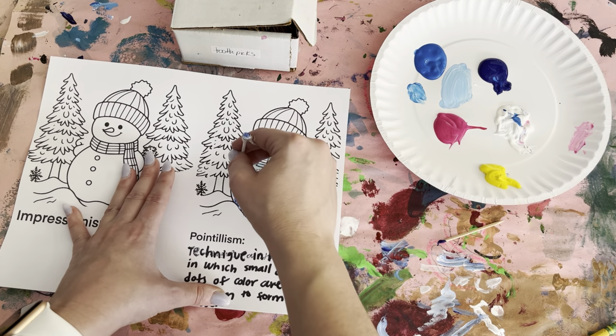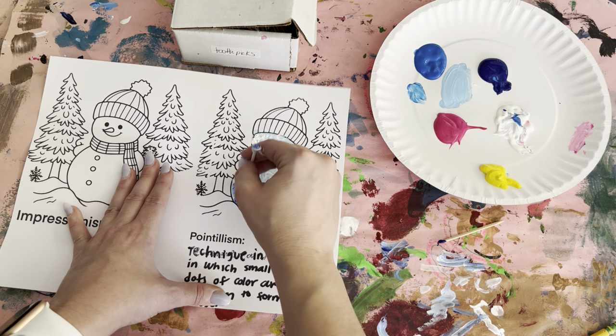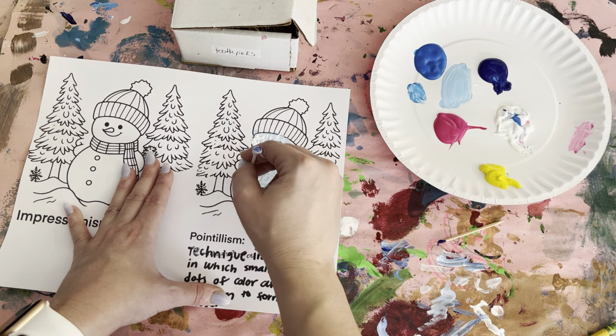The largest part is going to be over here, so this part should be completely white but you still see the texture of the dots.